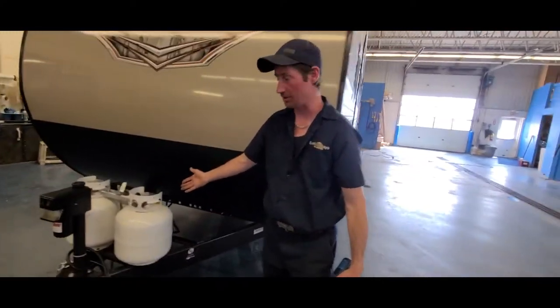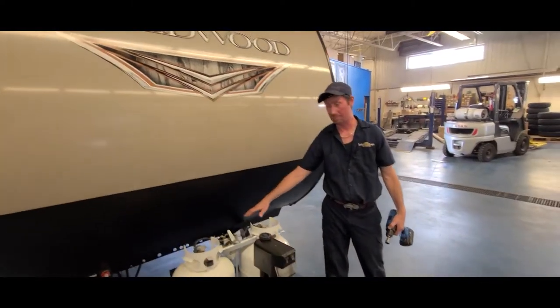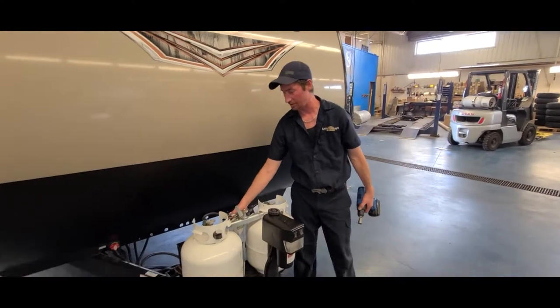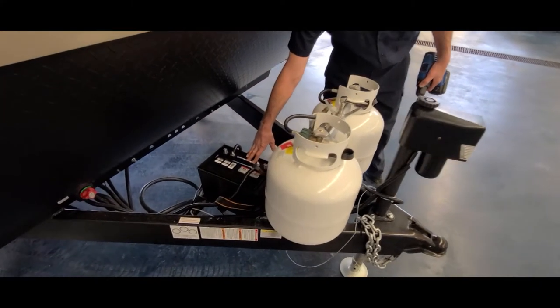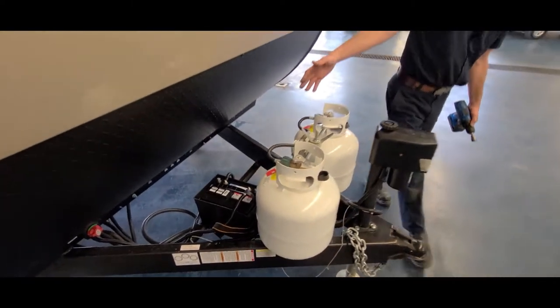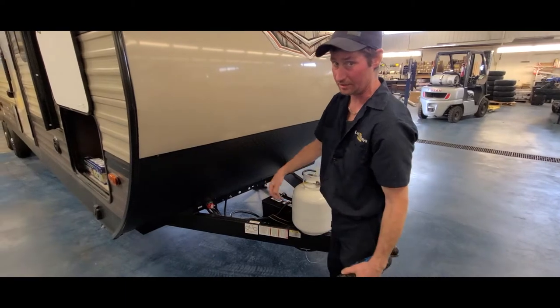All these trailers are now equipped with brand new tanks and brand new batteries — either 20 pound or 30 pound. This style here draws from both tanks to feed the trailer. It comes with a marine deep cycle battery, brand new as well. This one has a quick disconnect for your battery so you don't have to keep taking your battery off.